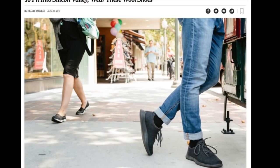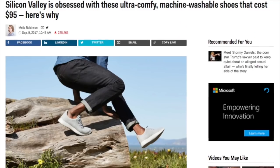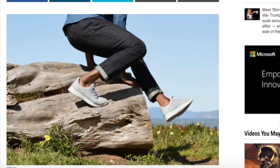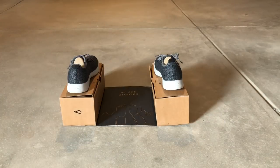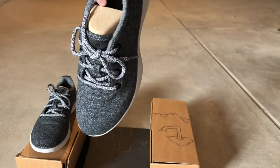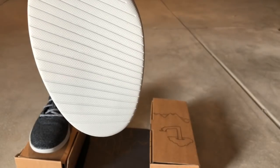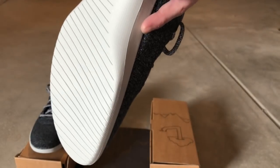Silicon Valley is obsessed with this $95 wool shoe. Should you be obsessed with it too? Watch on as we review the Allbirds Wool Shoe. This is the shoe that started it all for Allbirds. It's called the Men's Wool Runner and it's actually the shoes I'm wearing right now. It looks like a normal shoe, but it's actually made from wool.